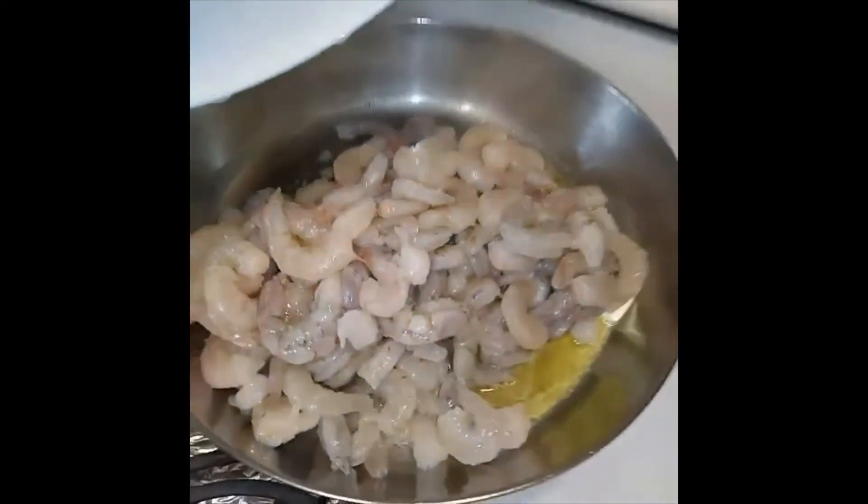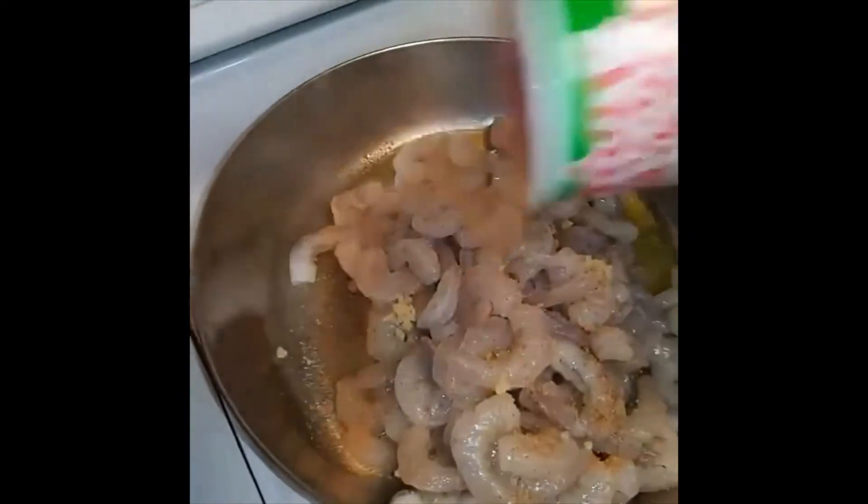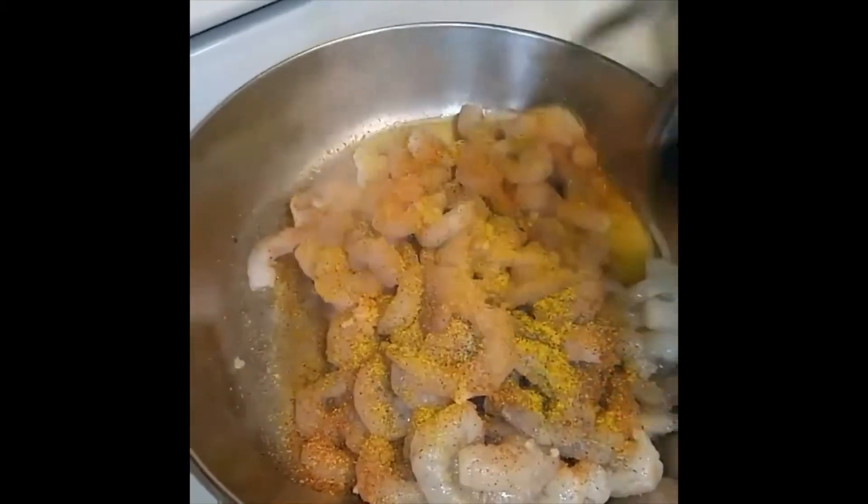Iron can batter. Add you some garlic, some Creole seasoning, lemon pepper, salt and black pepper.